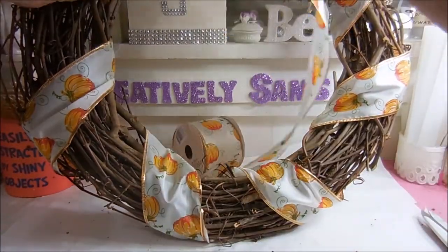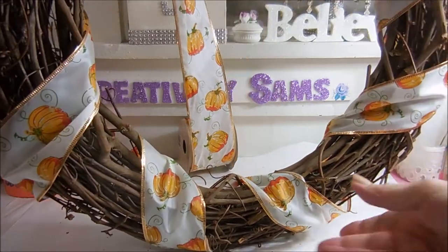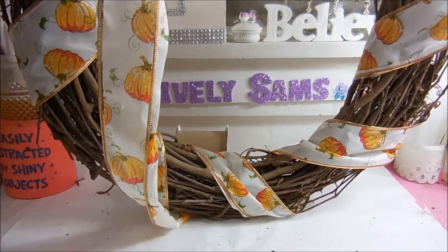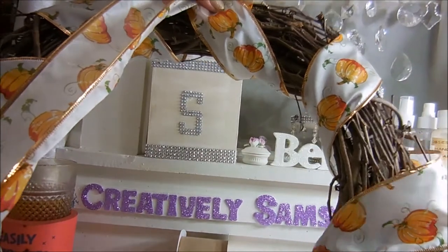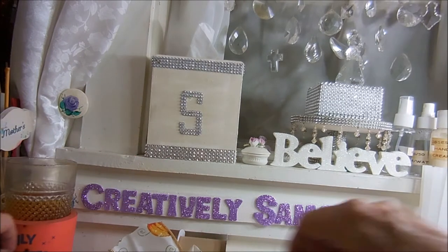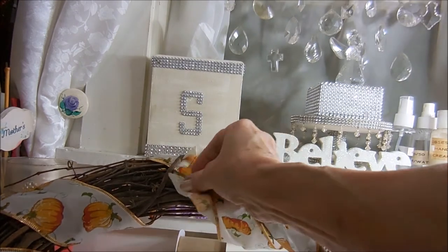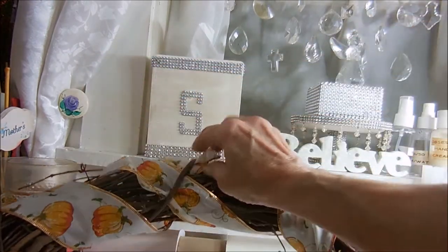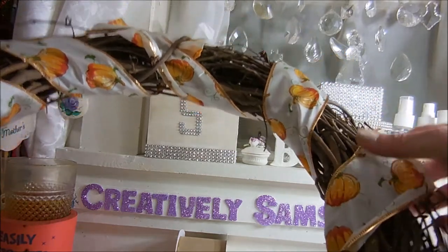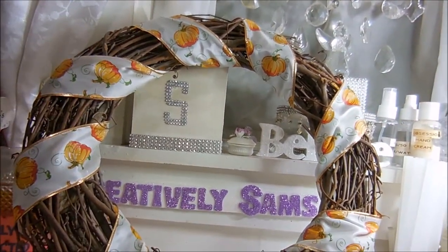I've wrapped this all the way around, and you may want to straighten it — you may not, it's up to you. Because once you get the flowers on, half the time you don't see it anyway. You want to go into the back, cut off the excess, and you're going to tuck this underneath that same piece of grapevine that you started with. Just going to tuck that underneath there, and that's held in place. I have used both spools of ribbon.